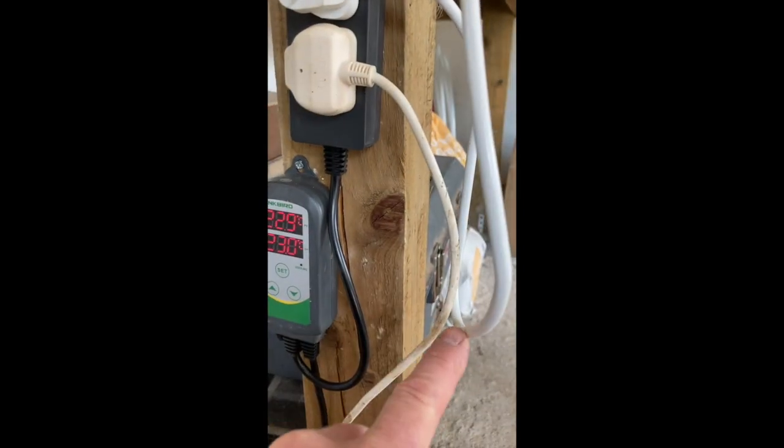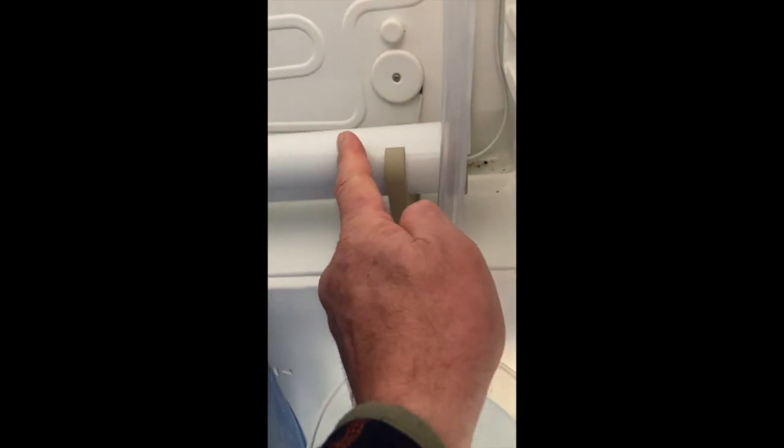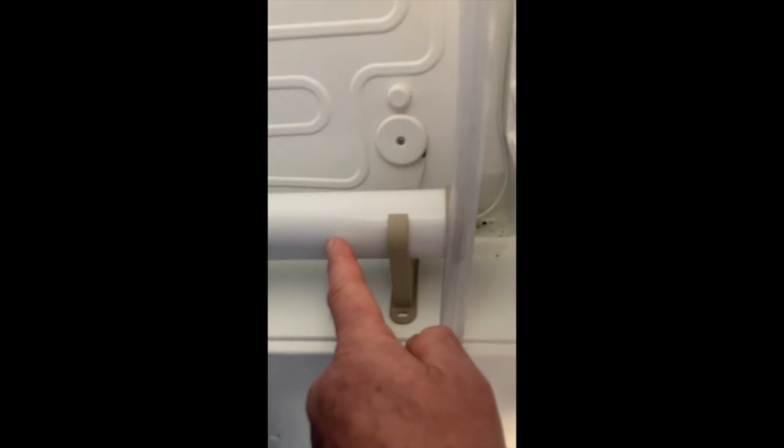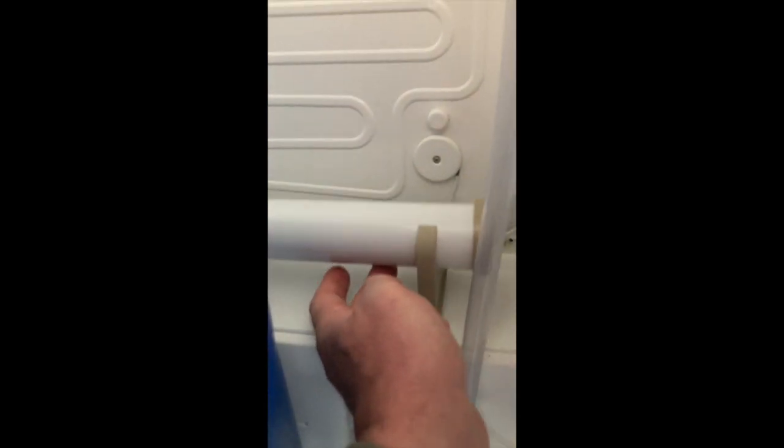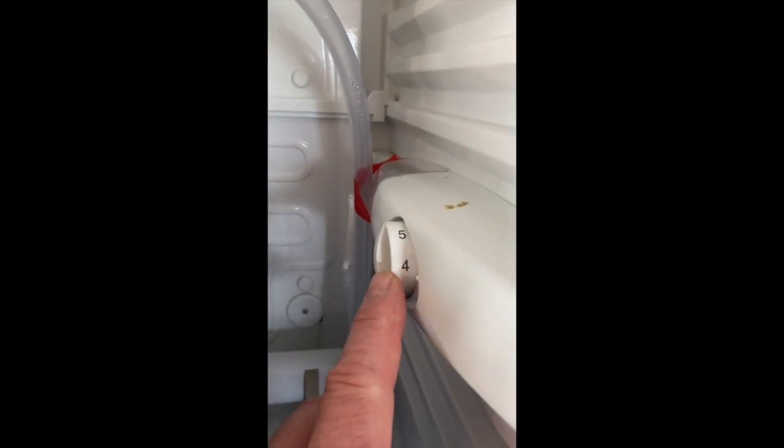I cut a slot in the door so it doesn't hold the door open, and the heater goes in and sits at the back there. This is a simple one-kilowatt heater — I'll send you the link for that — and it just sits there on the shelf. So it shuttles between the two. I leave the fridge set on about four, and that seems to work fine.